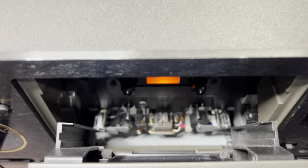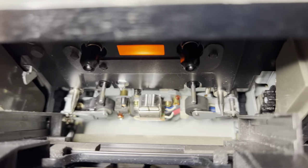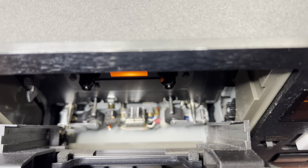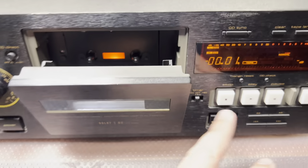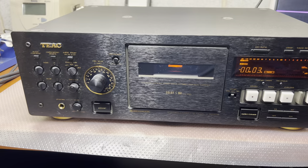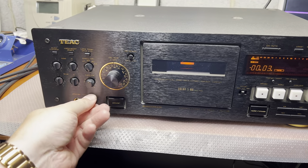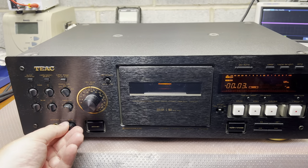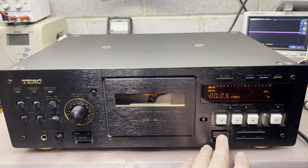I'm not sure if you can see the head condition, but it's a rare case these days when we can see it in this shape. A little bit dirty capstan shafts — we'll be cleaning. The major complaint is electrical tuning, that it calibrates not very well.